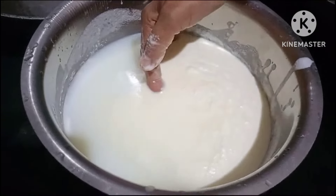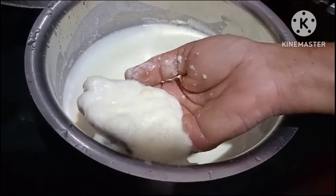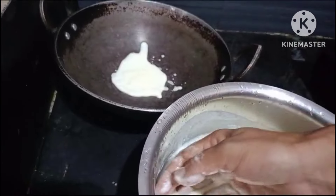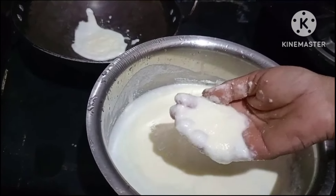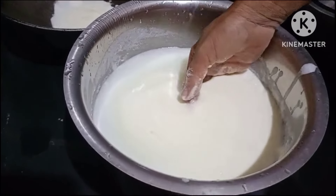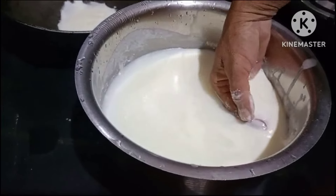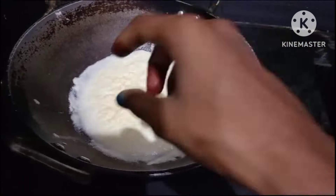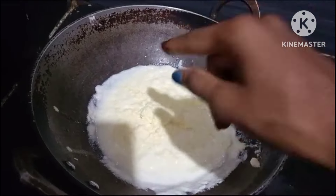If you look at the ice cube and add the ice cube, I will make it like this and add a little iron panel. We will make it like this. While we use the ice cube, we will make the thick layer.